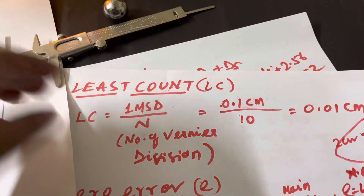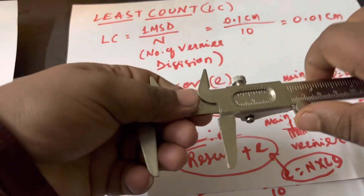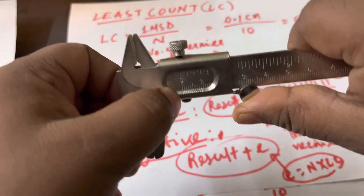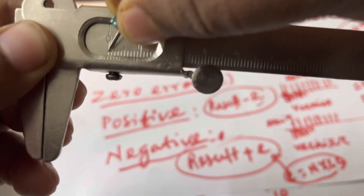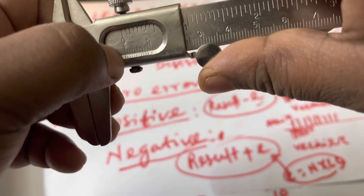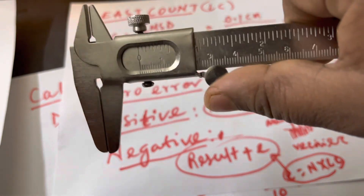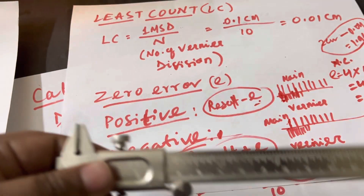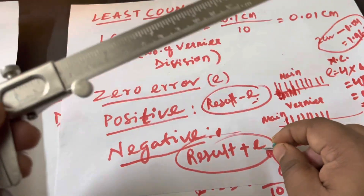To find zero error, close the two jaws completely and check whether the zero of the vernier coincides with the zero of the main scale. If they coincide exactly, there is no zero error. If the vernier zero is behind the main scale zero, it is a negative zero error — your reading starts behind the actual reading, so you need to add something to correct it.